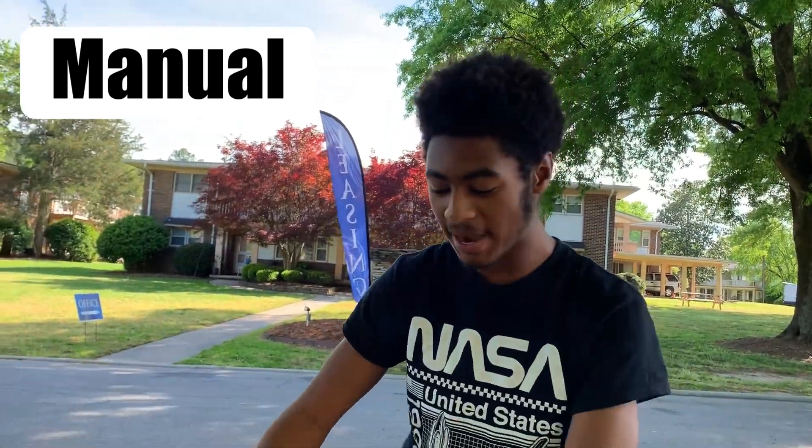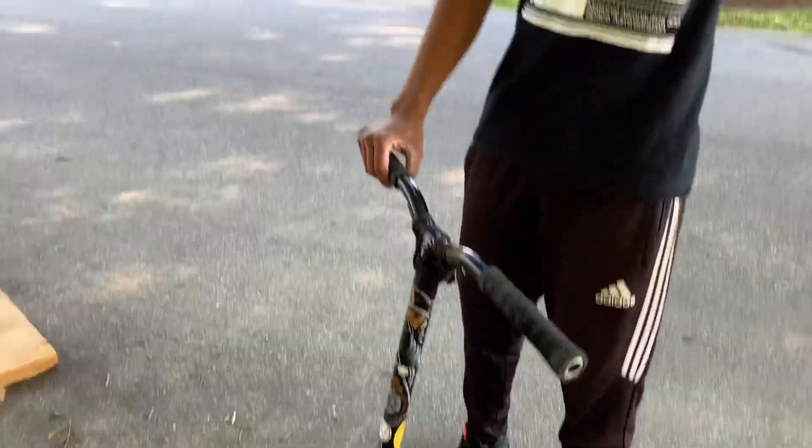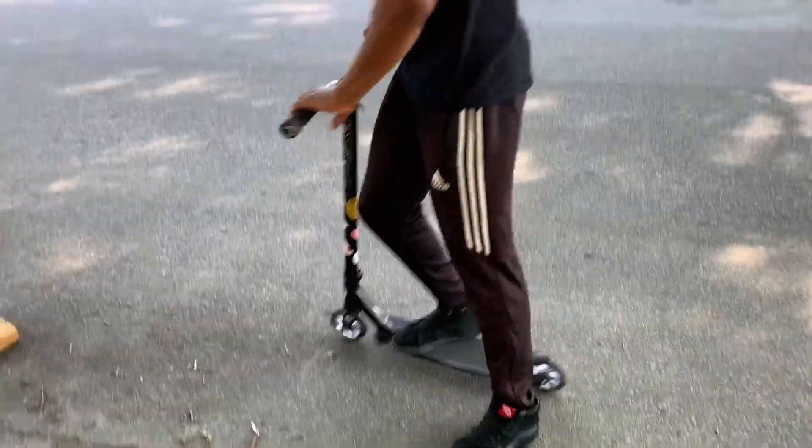The next trick is a manual, which is basically a balance trick. This trick takes a little while to learn depending on how fast you pick things up. Here's a manual demonstrated.